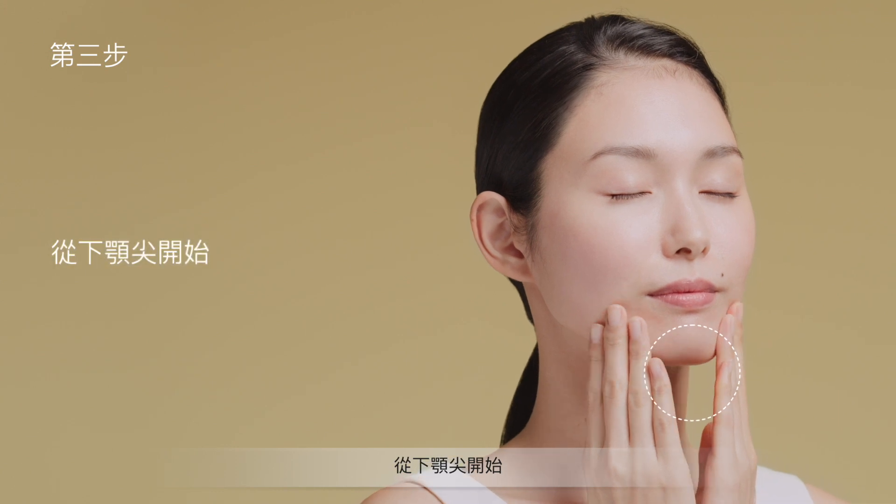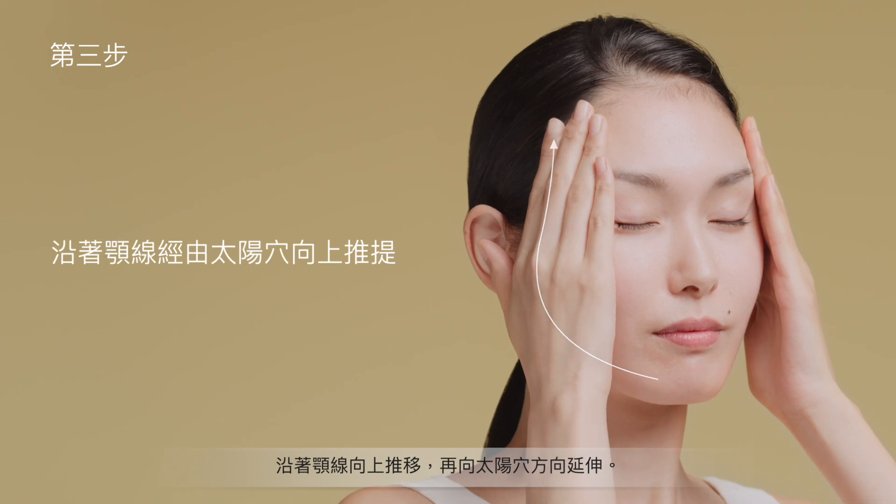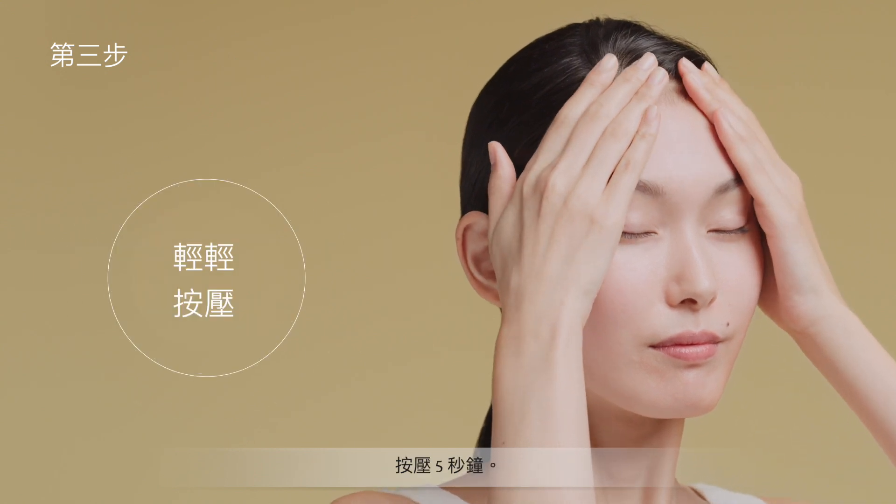From the tip of the chin, firmly glide fingers upward along the facial outline, then past the temples. Hold for 5 seconds.